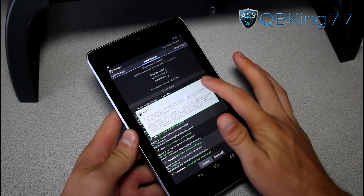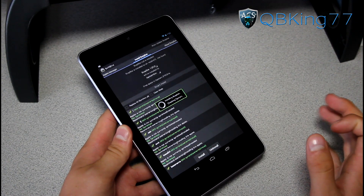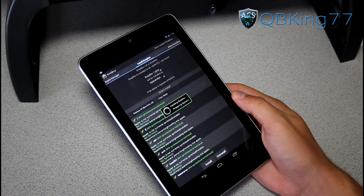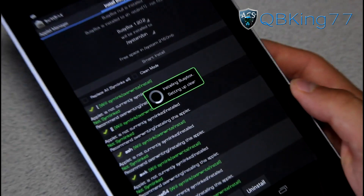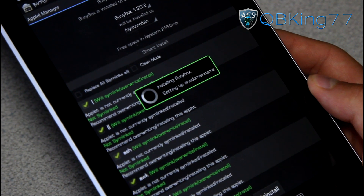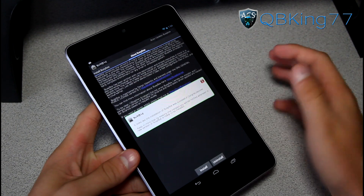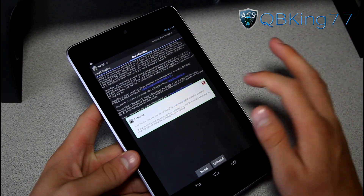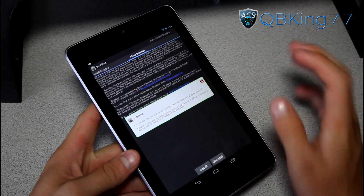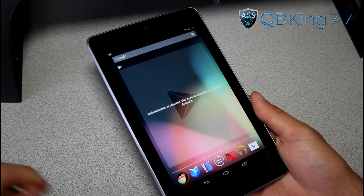Go ahead and press the Install button at the bottom to install BusyBox on your system. It does take a little bit of time — you'll see it installing and getting everything set up. The installation was successful — that took about a minute or two. BusyBox has been installed. Back out of BusyBox; we don't need it anymore. Your device is now fully rooted.